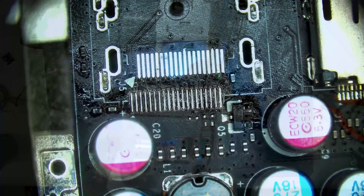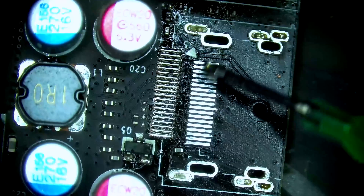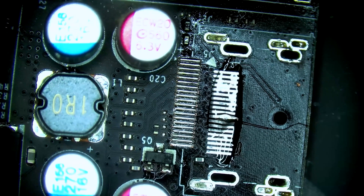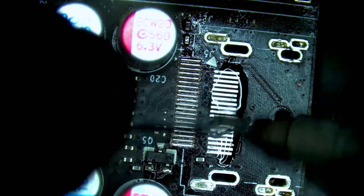First we're going to tin the pads. Let's apply a line of flux and go ahead and tin these.